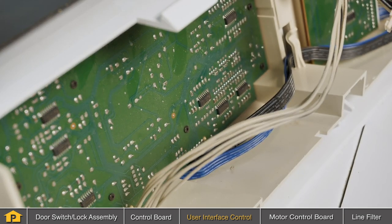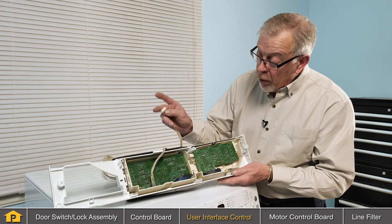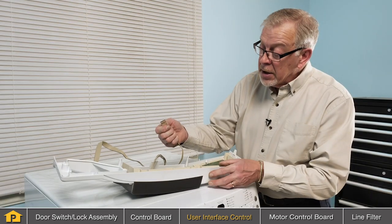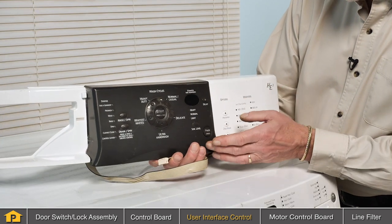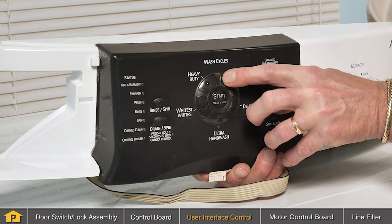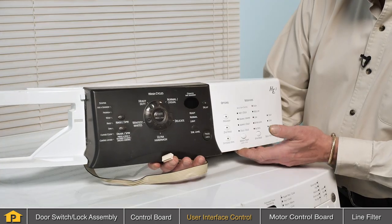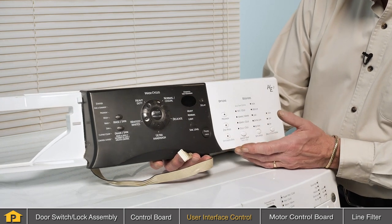Even if you find that there are no signs of damage to the user interface board, you may still have a defective board. If there is no apparent damage on either of the user interface boards or the connector itself, you may wish to consult the technical information packed with your product. It may contain information that will tell you which of the terminals on that output cable are associated with the individual push buttons on the user interface control. Those can be tested with a multimeter, and with that information you may determine whether or not we have a defective touch pad on that user interface board, in which case it will need to be replaced.